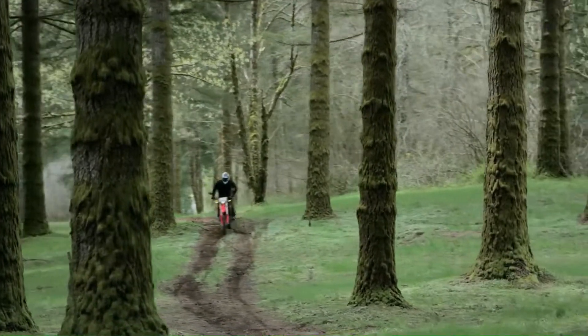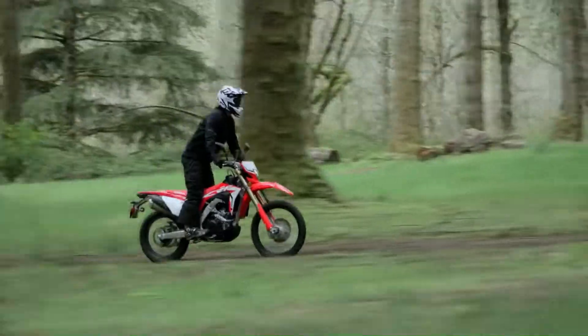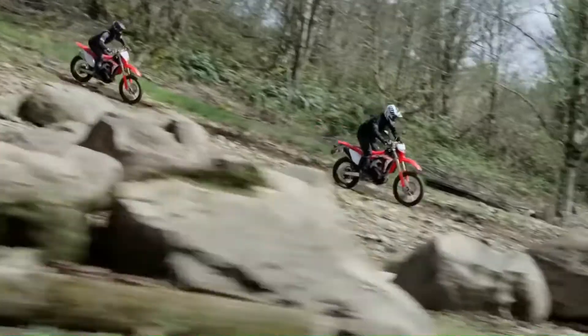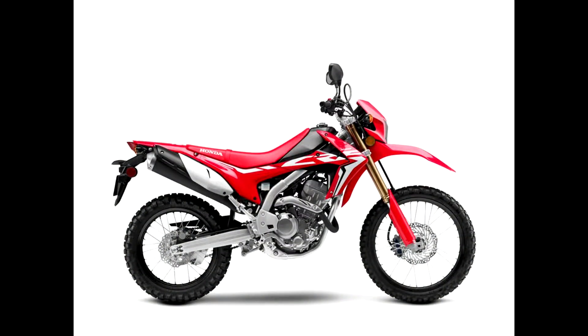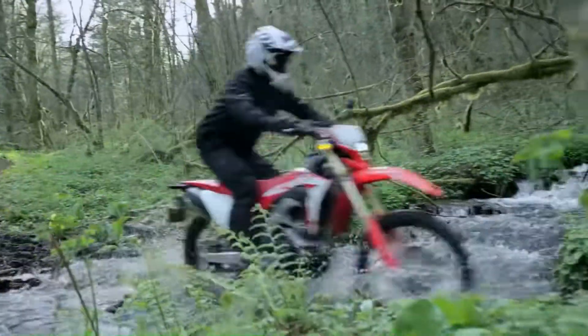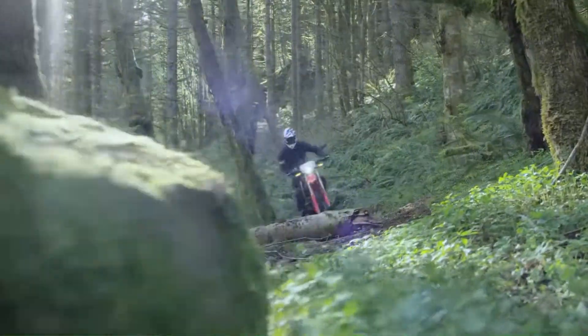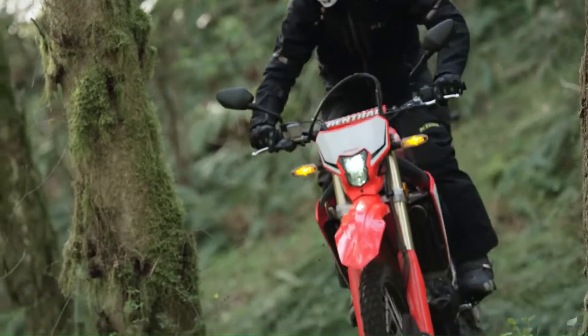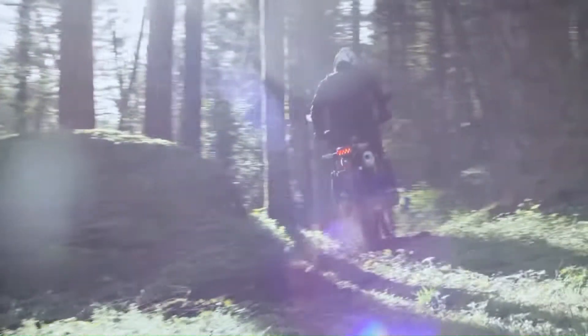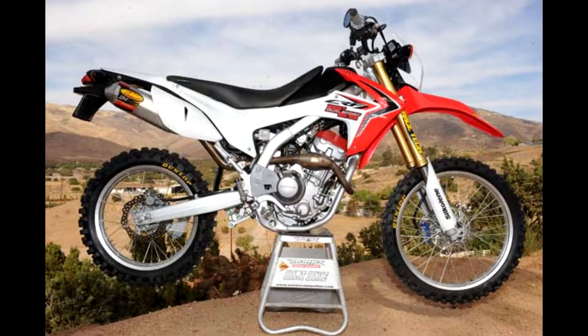When the Honda CRF450L was announced, it had a lot of hype going for it. Hell, I was excited. There was talk of service intervals similar to that of a CRF250L, a reasonable size fuel tank, solid road handling, all the while still being a serious off-road machine. What we got was pretty much another CRF450X — so, it's an X with some mirrors. Don't get me wrong, it's by all accounts a great machine, but it's not quite the souped-up 250L a lot of people were after.